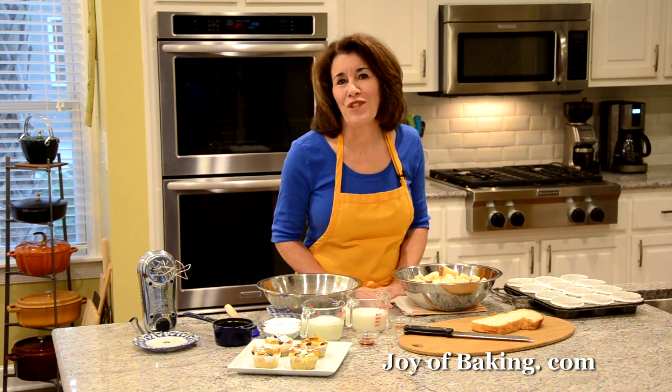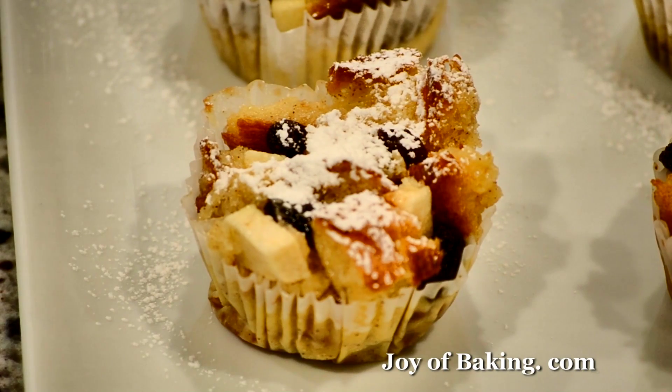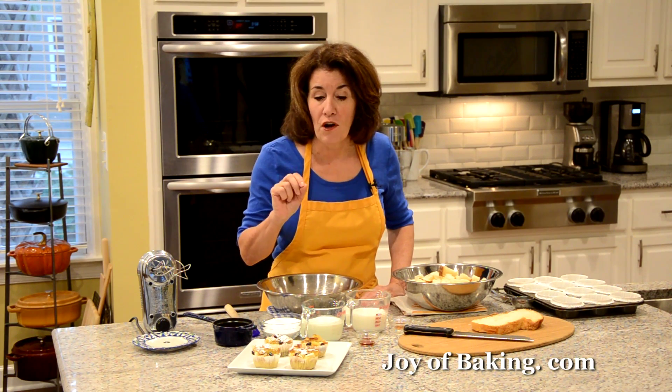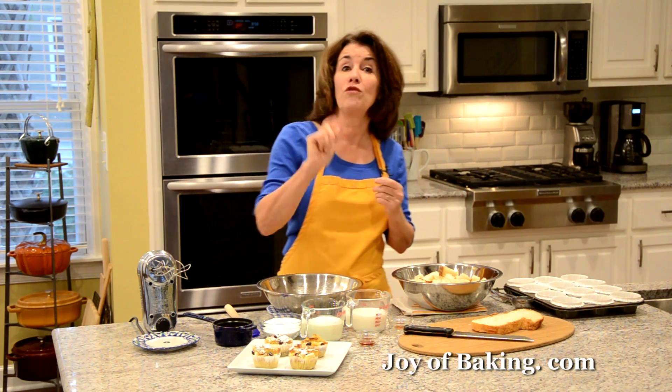Hi, I'm Stephanie Jaworski of JoyOfBaking.com. Today we're going to make bread pudding muffins, and this is what they look like. What we have is chunks of bread soaked in a rich custard sauce, and I've also tucked in little chunks of apple and some dark raisins.